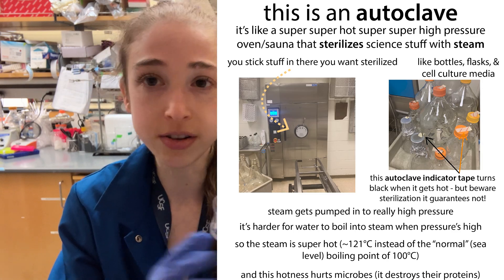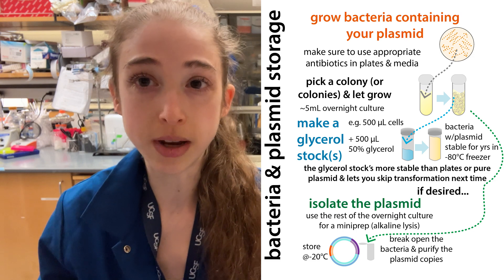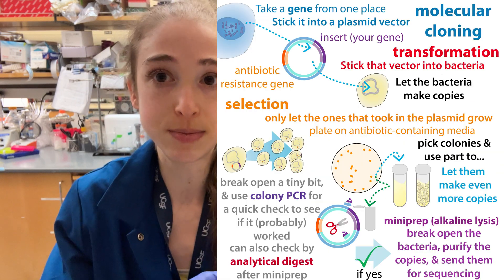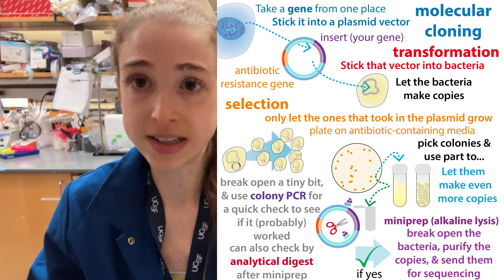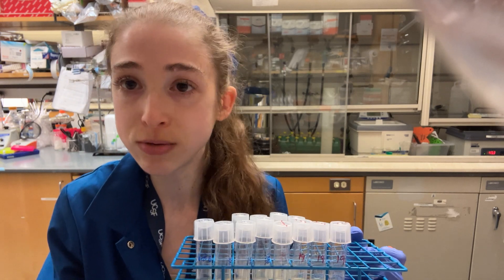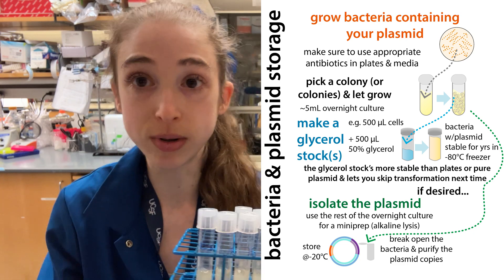Now you have your sterile glycerol, and you'll also use sterile tips and all that. I typically do this at the same time as a mini prep. A mini prep uses alkaline lysis to purify a plasmid out of bacteria. So say we put a plasmid into bacteria through transformation, and we grow up lots of bacteria containing that plasmid so they make lots of copies of it. We can then mini prep it to extract those copies in purified form, but sometimes we also want to keep the bacteria containing the plasmid to work with them later.